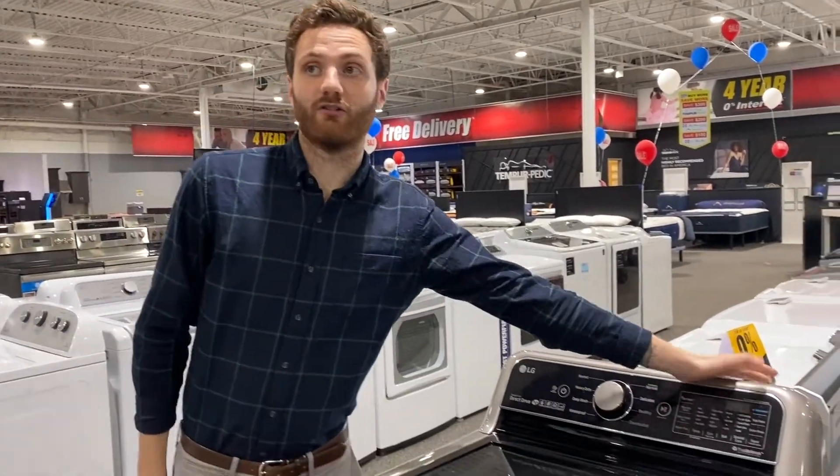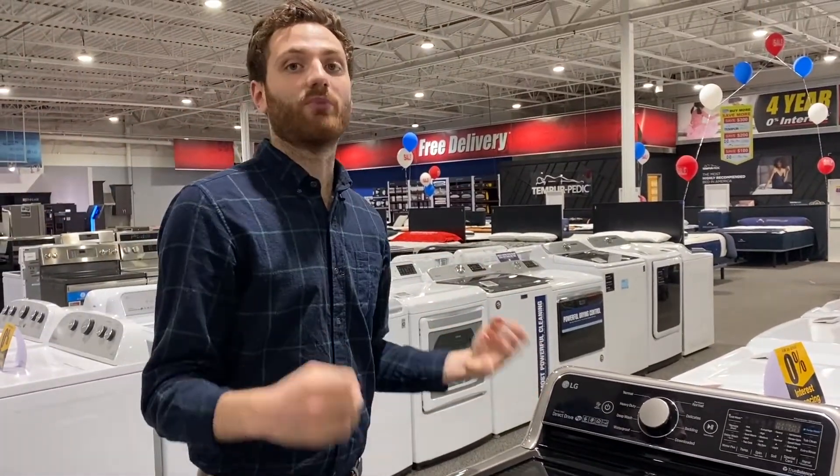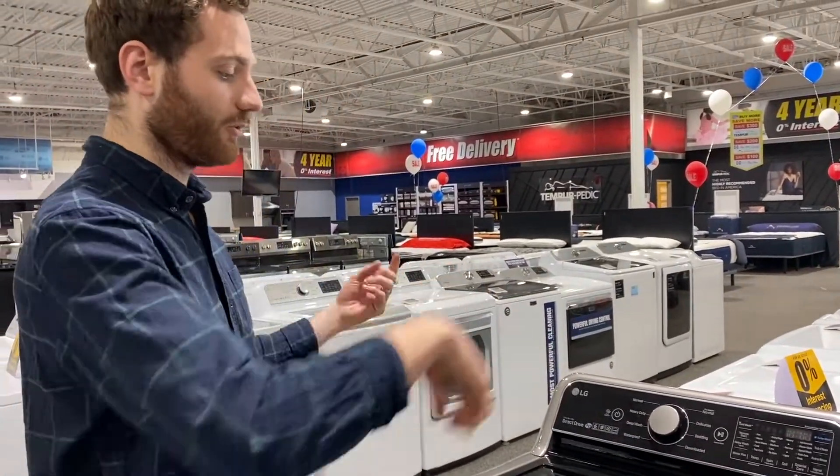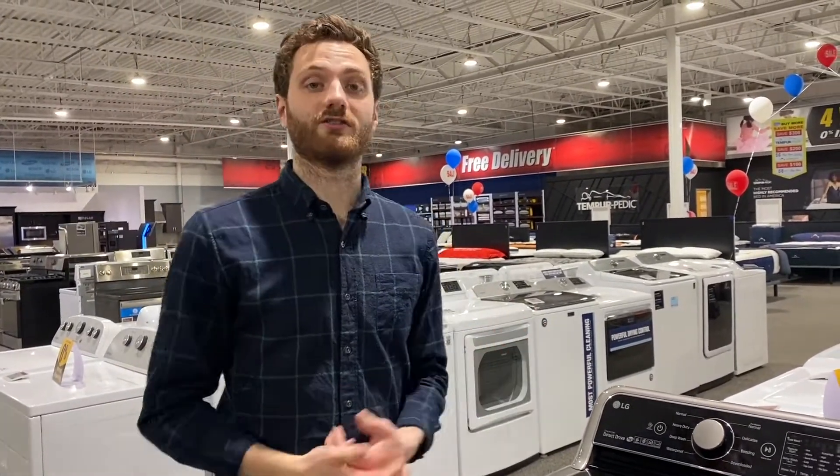We also have LG's patented TurboWash technology. What TurboWash does is it uses individual high-pressure water jets along with regular water. Basically what that does is it takes a regular load of laundry — on average about 30 minutes — so it's pretty excellent as far as getting everything done in an efficient time.